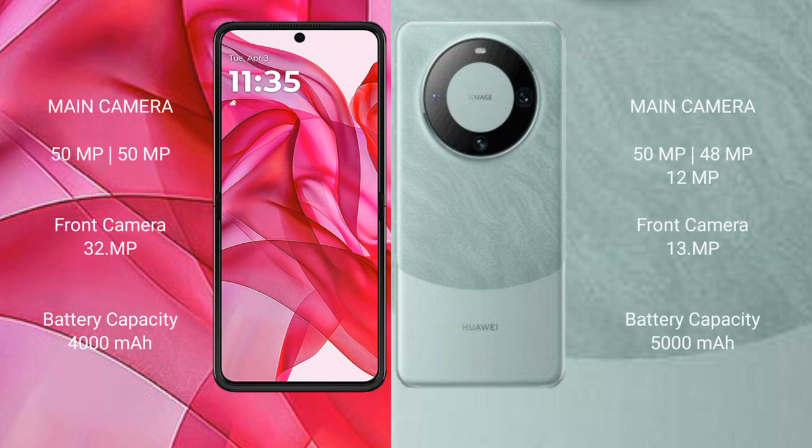The Motorola Razr 50 Ultra features a dual rear camera setup with 50MP sensors, and a 32MP front camera.